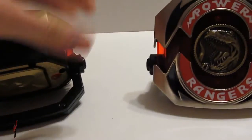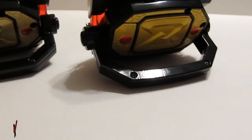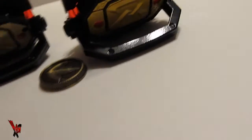However, is it enough to keep consumers asking for more Legacy Power Morphers in the future? I guess only time will tell, really. This consumer, on the other hand, has both the original Legacy and Gold Edition Power Morphers, and even he's saying that is all that was ever needed.